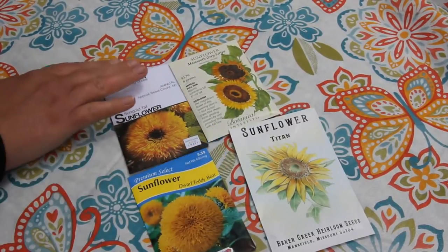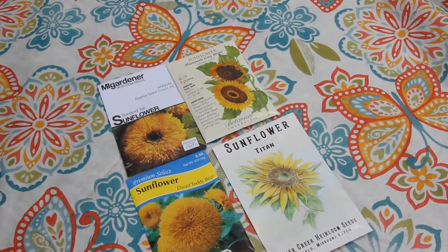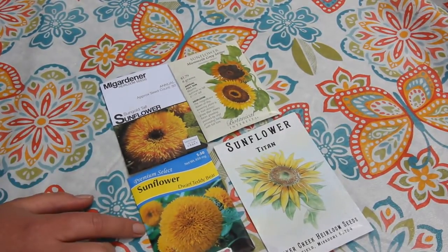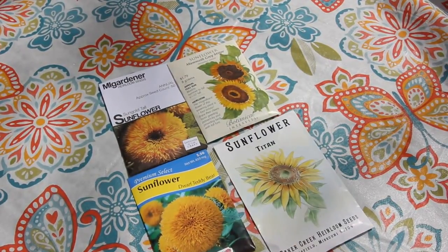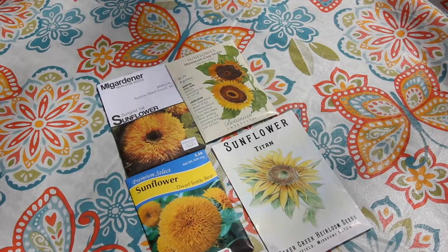These are my sunflowers. I'm not going to be planting these in seed trays — I'm going to direct sow them in a few weeks. The kinds I have are Sun Gold Tall, Dwarf Teddy Bear, Mammoth Gray Stripe, and Titan. The Titan sunflowers are supposed to produce really large heads, so if I get a really big sunflower I'm thinking about putting it in the fair — that might be kind of fun.